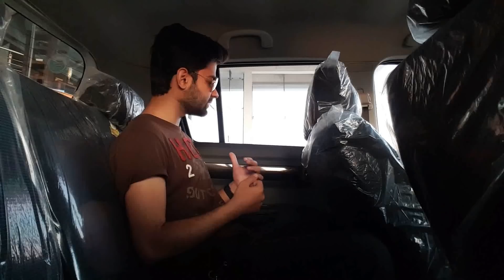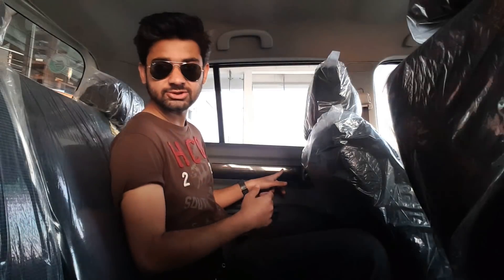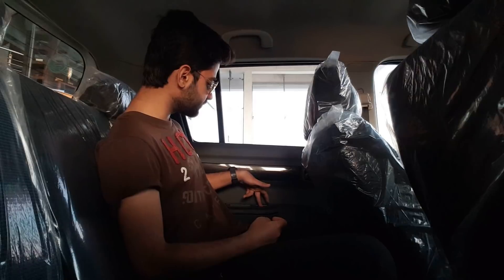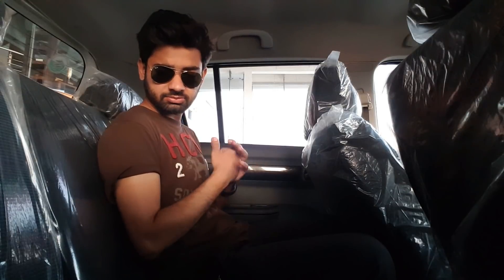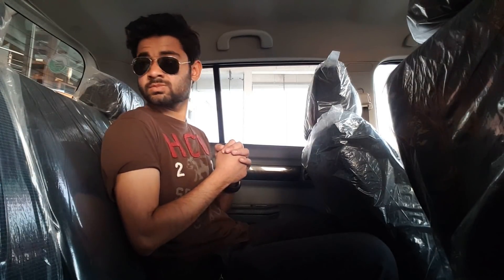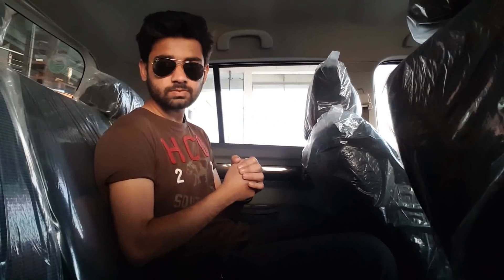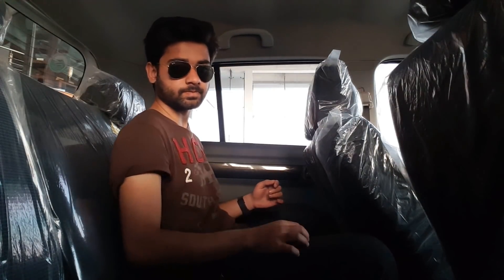Looking at the rear door panels, they are mostly plastic with a decorative trim panel in the center that looks good. The rear door handles are chrome. There are two rear speakers as well. The rear windows are manual. The rear seats are foldable, which extends the trunk space. However, the rear door panels do not have any bottle holder, cup holder, or storage compartment.